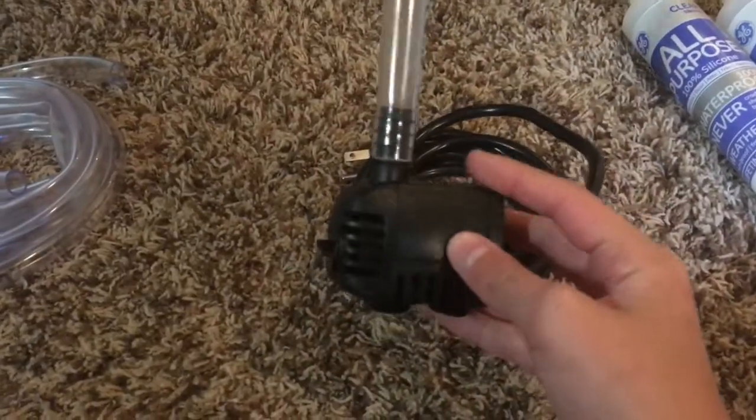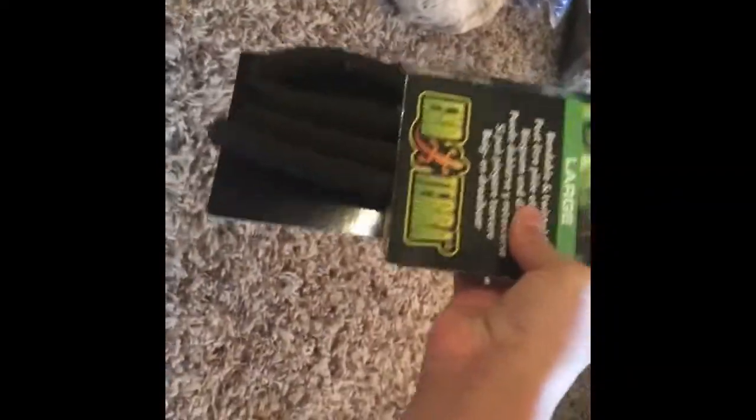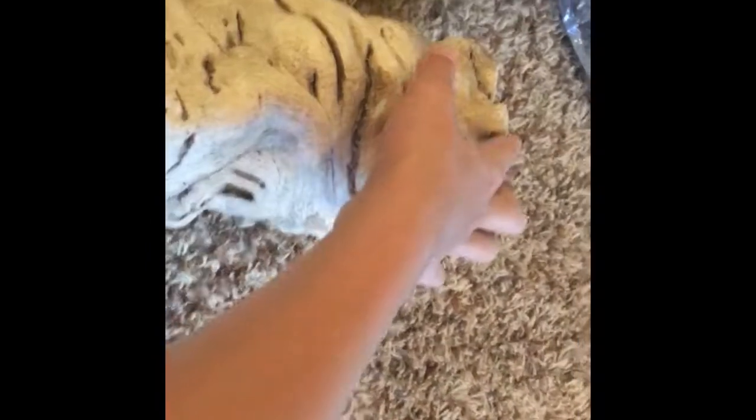Always handy to have a pair of scissors on hand. Next up we have this ExoTerra jungle vine, large size, which will go into the enclosure as decoration. I may or may not foam it in — probably not since it's such a nice piece. We're also going to want some cork and various pieces of wood. I plan to put this tall piece in the corner of the enclosure with the pump behind it, and have the water trickle down the wood.